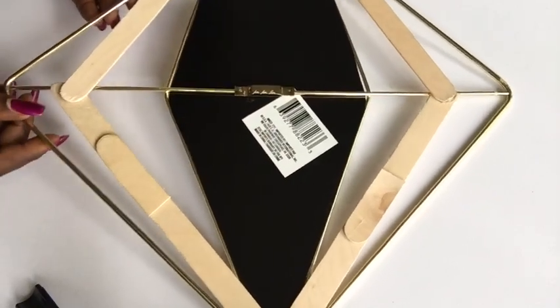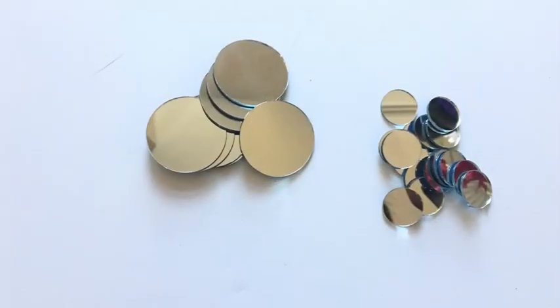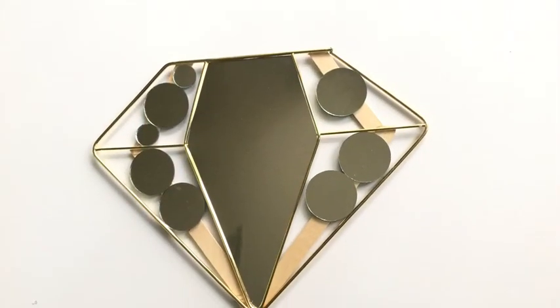The length of the craft stick was okay for the upper part, so this is how I glued them all on. Now these are two-inch mirrors and one-inch mirrors that I'm going to be using for the design.